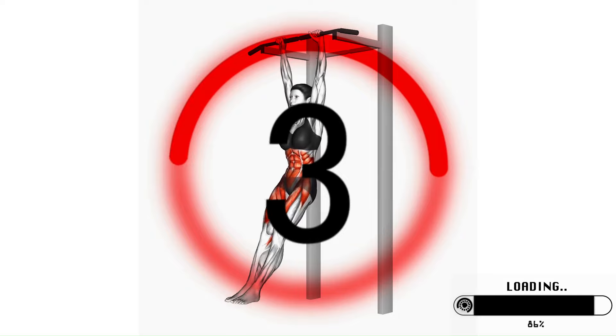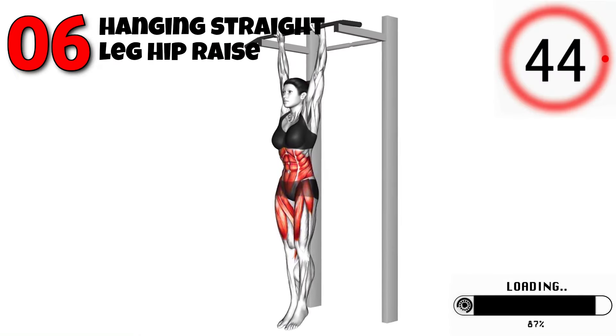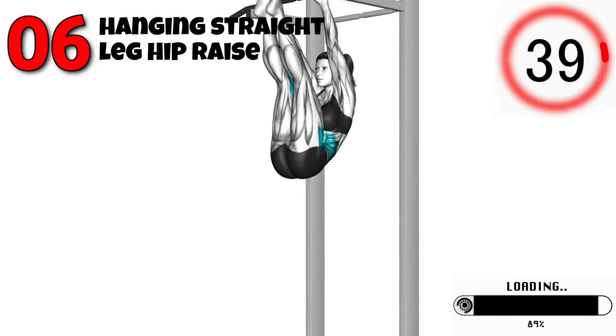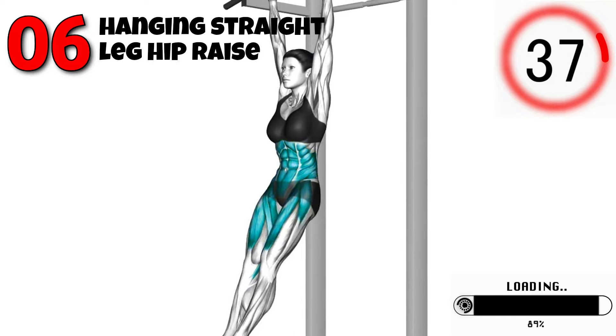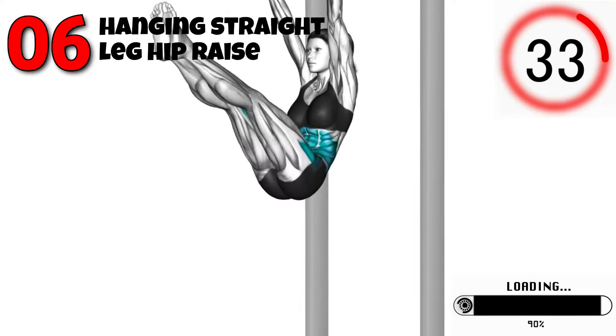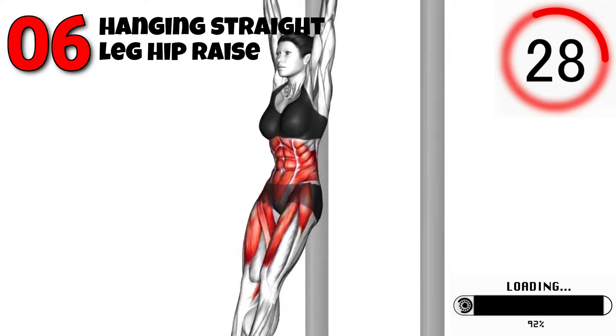Finally, let's finish with the Hanging Straight Leg Hip Raise. This move is great for your lower abs and also engages your obliques. Hang from a pull-up bar with your arms straight and your legs together. Raise your legs up to hip level, keeping them straight, and then lower them back down. Make sure to engage your core and avoid swinging. Aim for three sets of 12 to 15 reps.